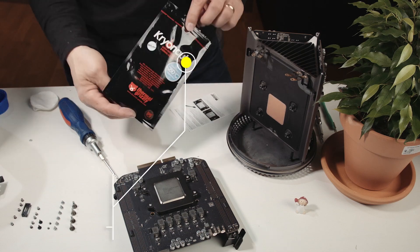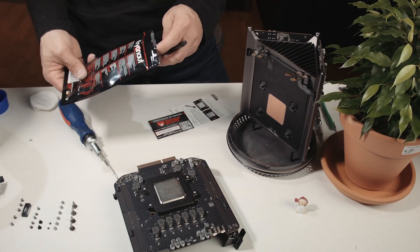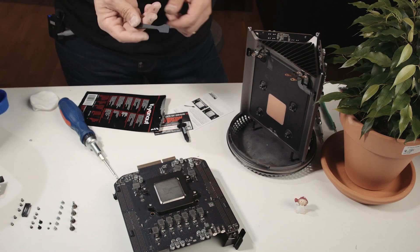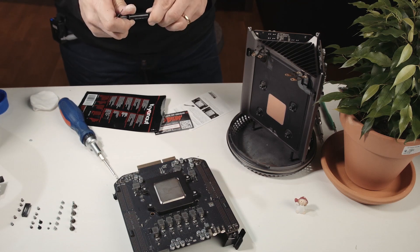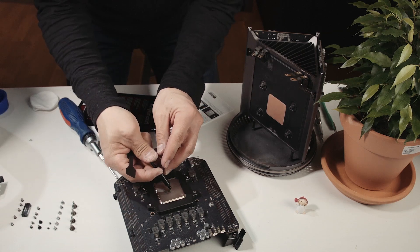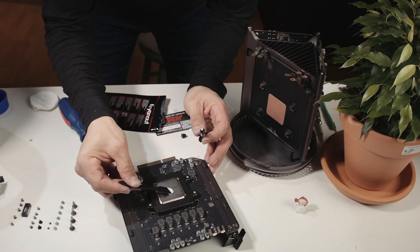For the cooling paste I'm using Thermal Grizzly Kryonaut. Included in the box is the paste of course, but also a spatula so we can spread the paste over the processor. Take the paste, put it on the processor, and spread it evenly.